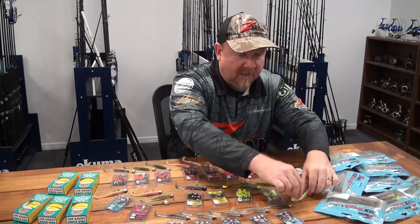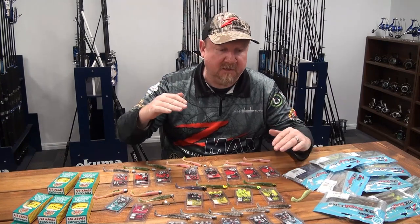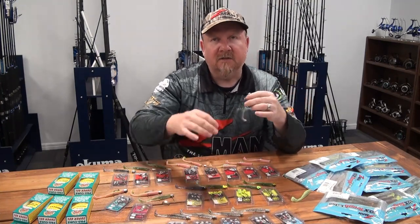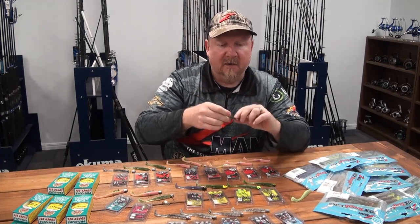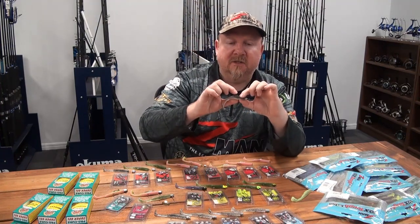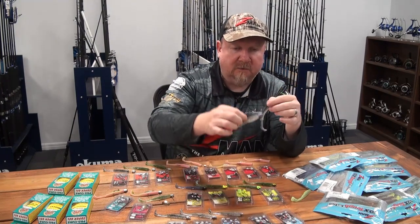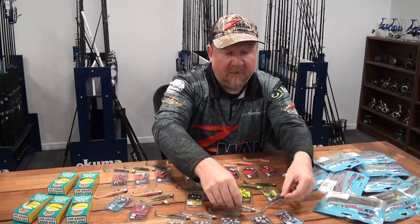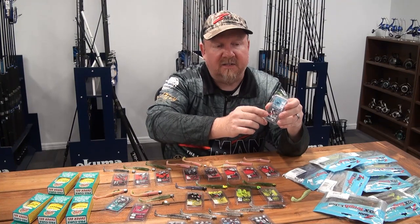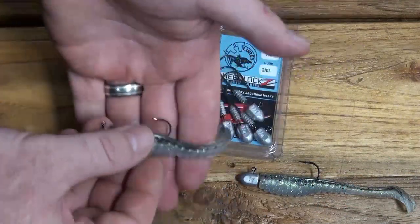Let's have a look at how we're going to rig this paddle tail plastic. This is a general rigging setup - some guys will go smaller or larger in jig head size to suit specific species. Commonly this plastic is rigged on a 2-0, 3-0, or 4-0 hook. In a 2-0 it leaves a lot of tail out the back, but some bass guys fish that smaller hook size so the fish can really inhale the plastic and then rely on that 2-0 to pin inside the mouth.